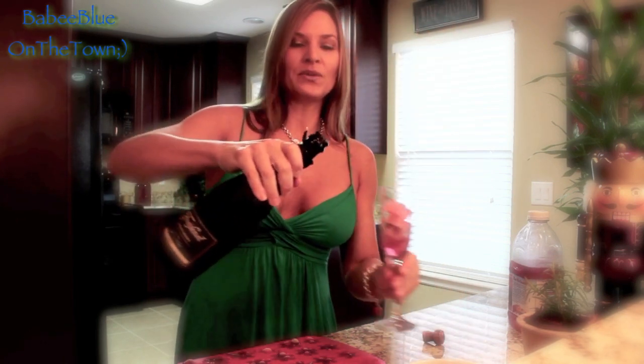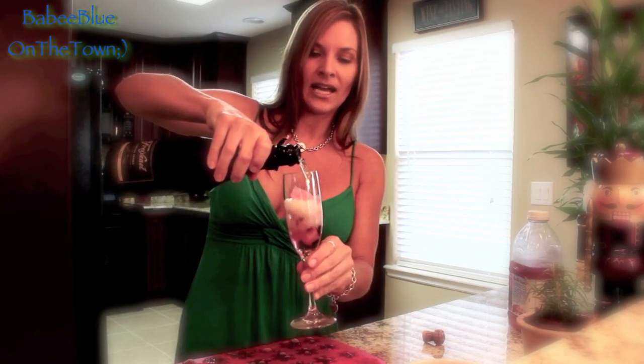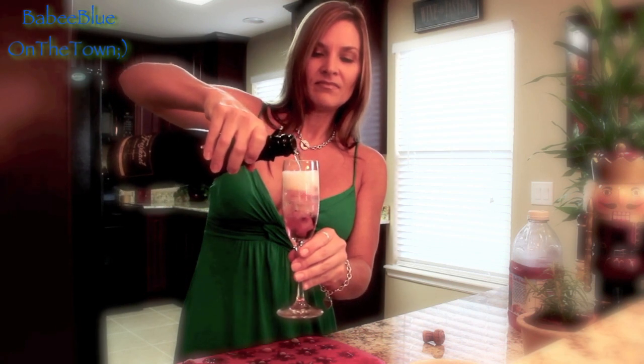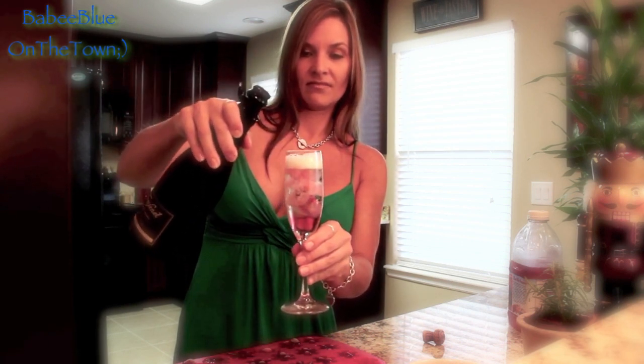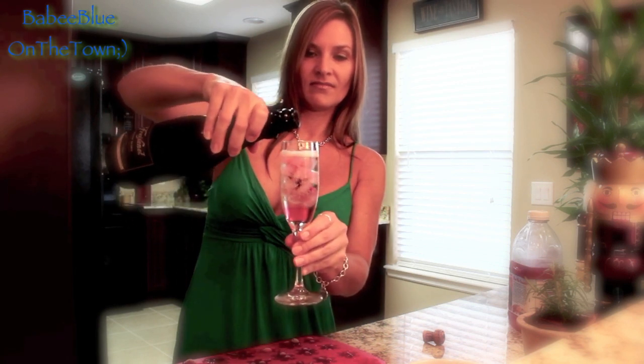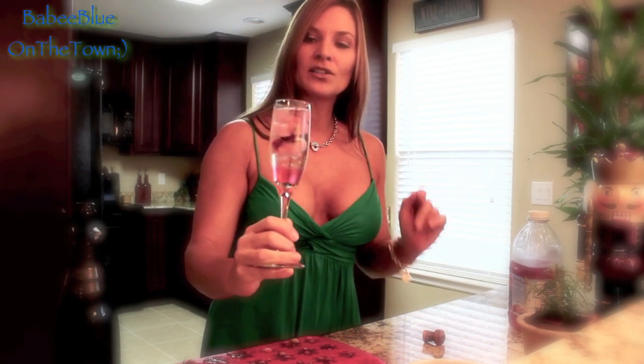We're going to add our bubbly right into our champagne glass. You can make these up the day before, put them in your ice bucket, and they're all ready to go. Look how pretty — we've got our little snowflake with cranberry and rosemary in the ice cubes. Cheers, let's give it a try!